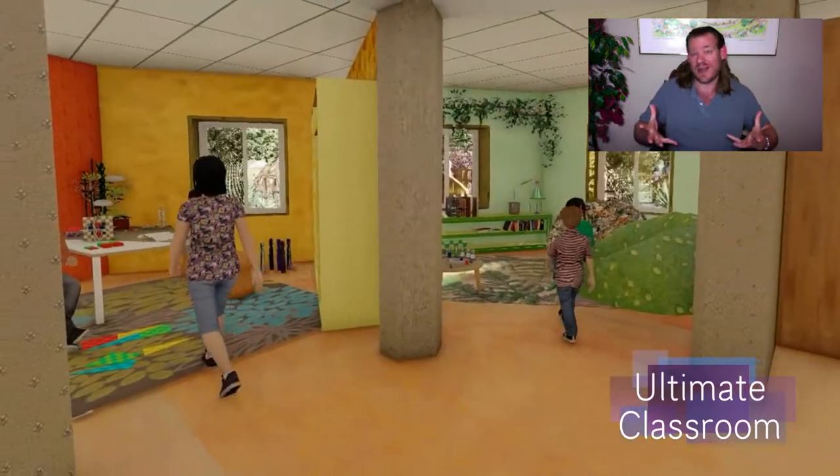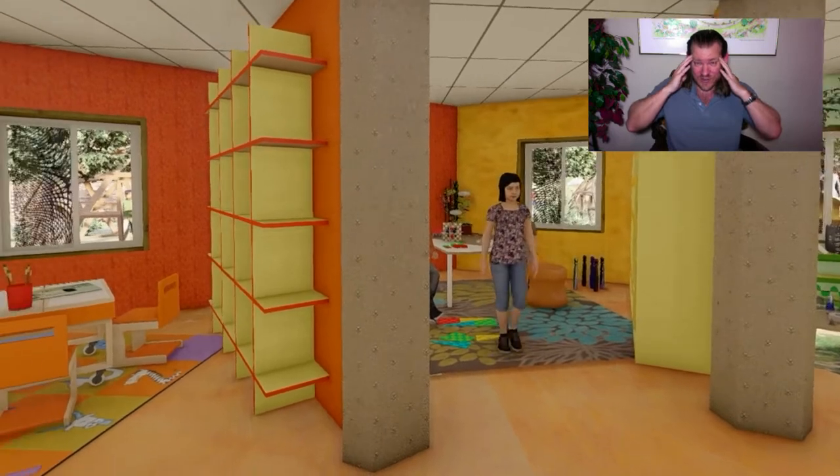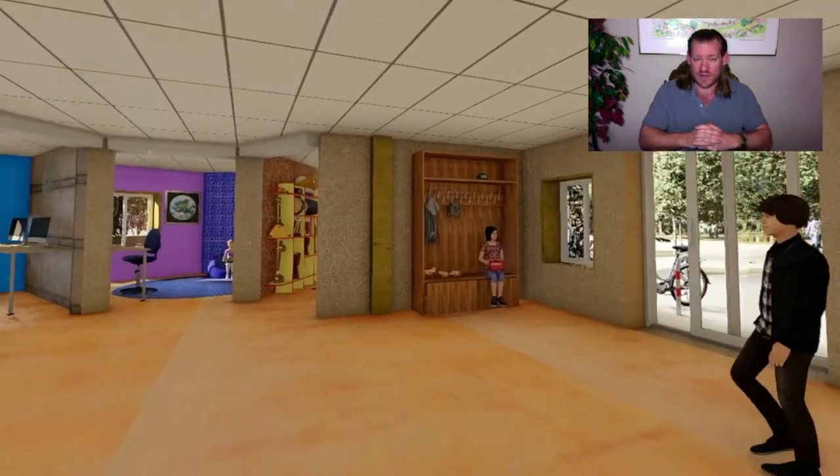We can work together in cooperation and collaboration to create a better world for everybody. This is One Community's vision of creating and living for the highest good of all people and all life on this planet, and creating a sustainable world within our lifetime.